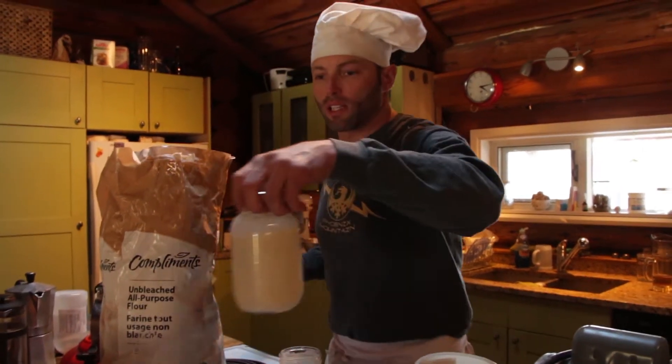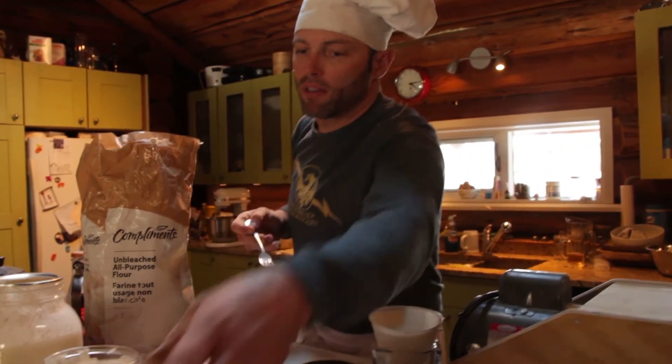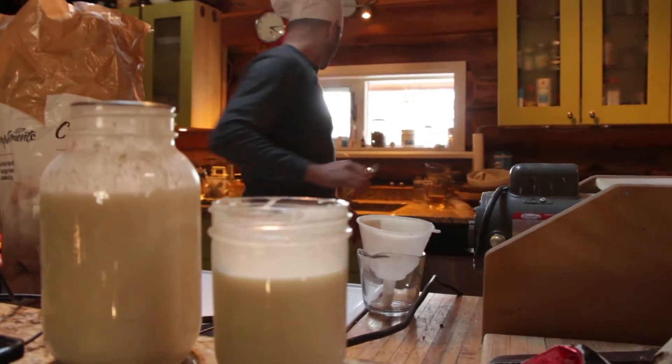Put the lid on loosely so it doesn't blow off — it should bubble up over the next little bit. Yeast bread can be made in a few hours, whereas this takes somewhere between 16 and 18 hours.